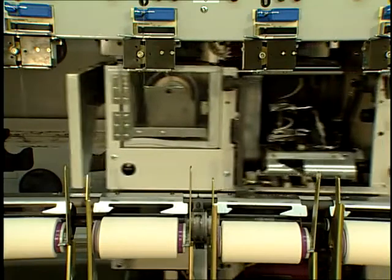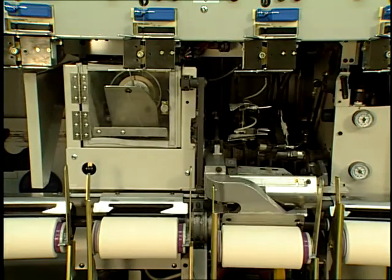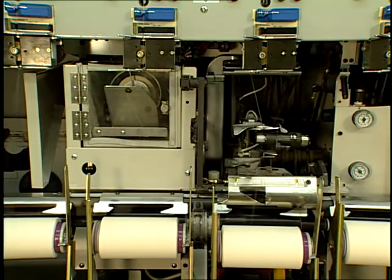Just as in rotor spinning, this process is highly automated with automatic piecing of broken ends and automatic doffing or removal of full yarn packages.